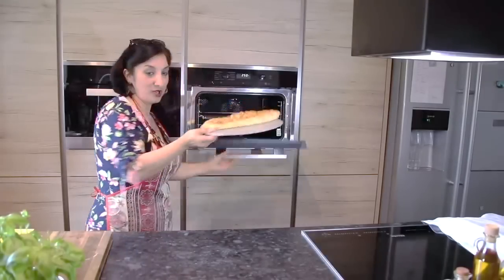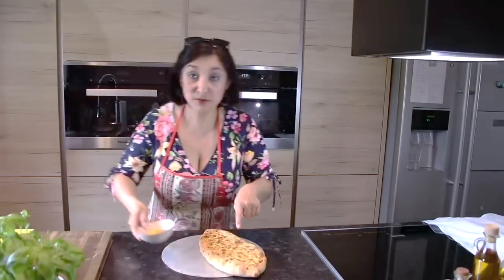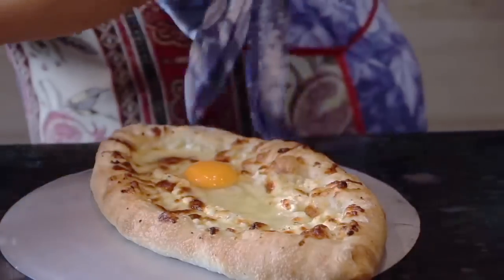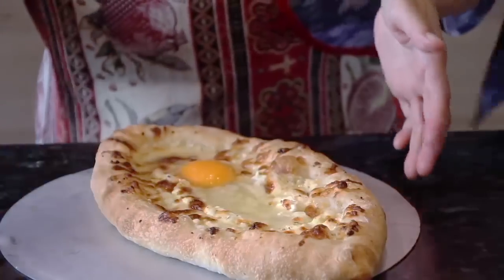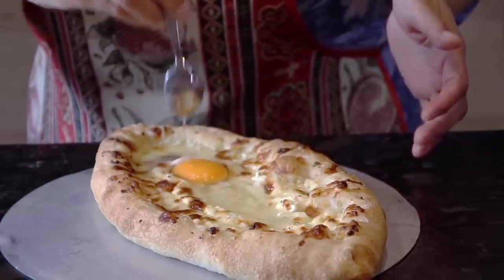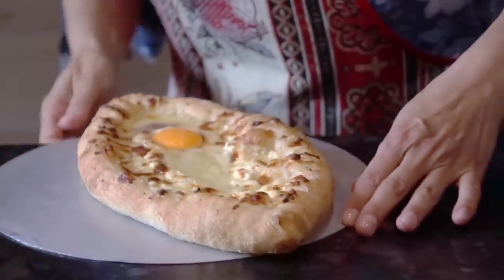Горячо! Достаём хачапури, разбиваем сюда одно яйцо. В пропечённой сырной начинке делаем небольшое углубление и отправляем туда яйцо. Обратно отправляем хачапури в духовой шкаф на 2–3 минутки.